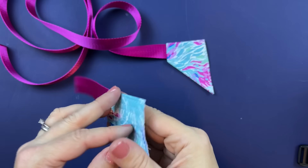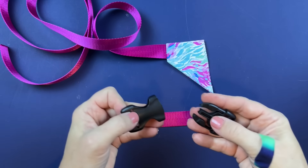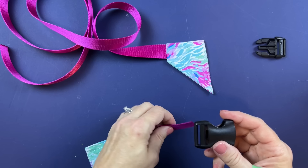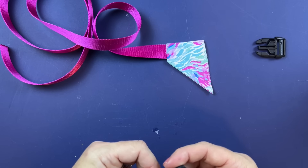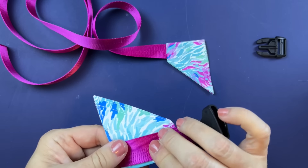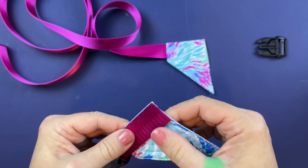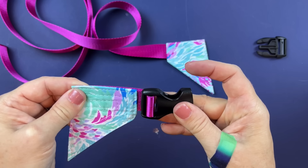Here is our strap anchor end. The last thing before setting this aside: take the buckle — set the part with the prongs to the side — and slide the buckle on, bringing it over so the raw end of the strap lines up with the raw end of your strap anchor. Just a little piece right there is all you need.